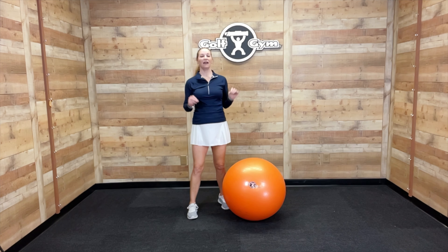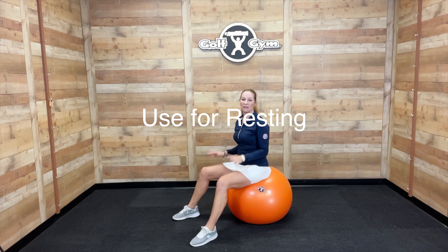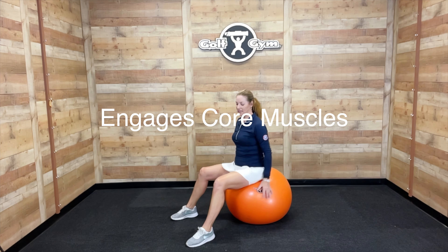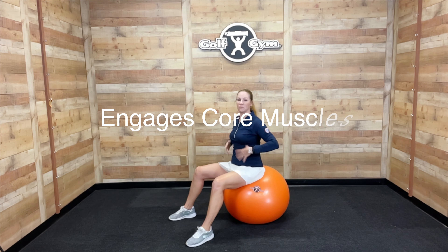I love to have the Balance Ball in my home gym while I'm doing my circuit exercises because I use the ball to sit on during my rest periods. I'm activating my core even though I'm sitting. Because of the instability, your ankles, knees, and hips have to stabilize, which makes your core work harder. So even though you're resting, you're still activating your core.